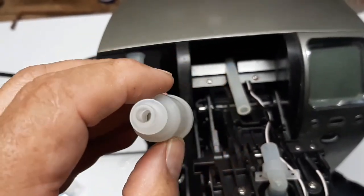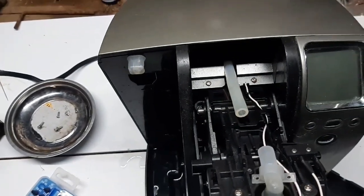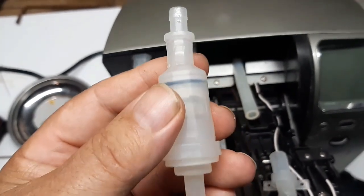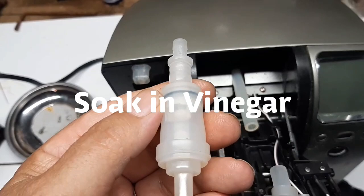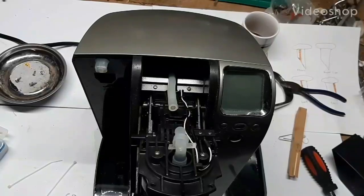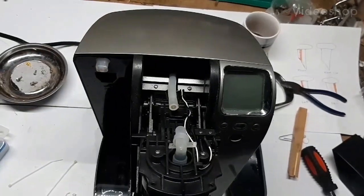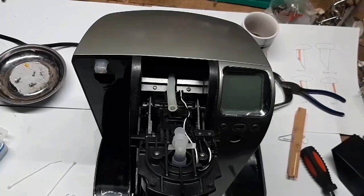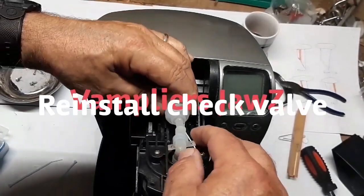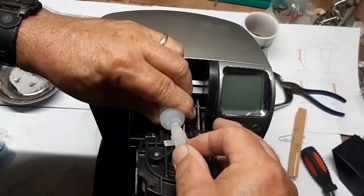There's some stuff that came out of there, a little bit of water. It seems to be flowing better now - I'm going to soak it in vinegar and wash it out a bit, then put it all back together. Okay, let's get this back together. I soaked it in vinegar and I've verified that the one-way valve is working. I'll put it back in here and slide it back in.